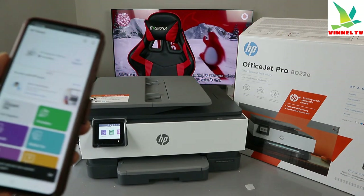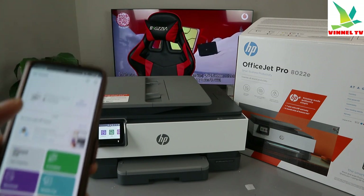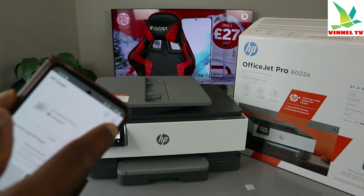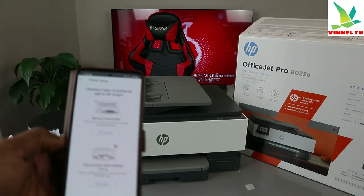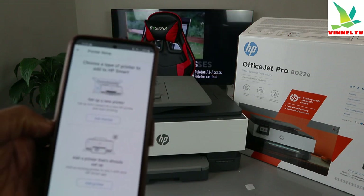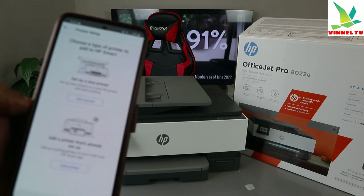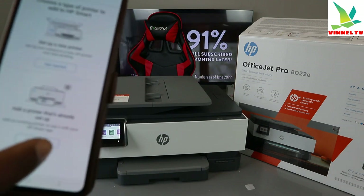In the HP Smart app, there's a bell at the end. Select the plus sign — it will ask you to choose the type of printer to add. You'll see two options: 'Set up a new printer — set up and connect to a new HP printer and start printing,' or 'Add a printer that is already set up.'